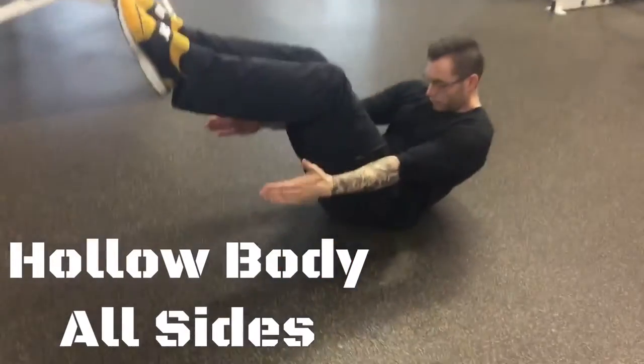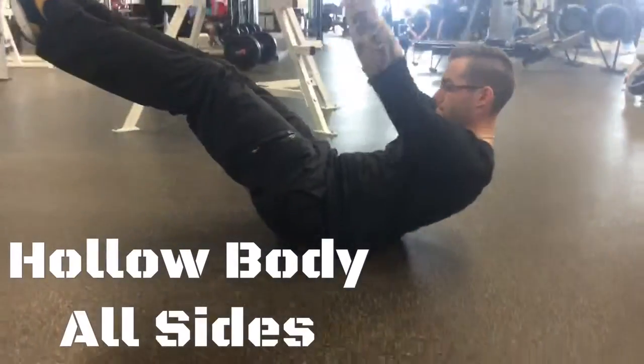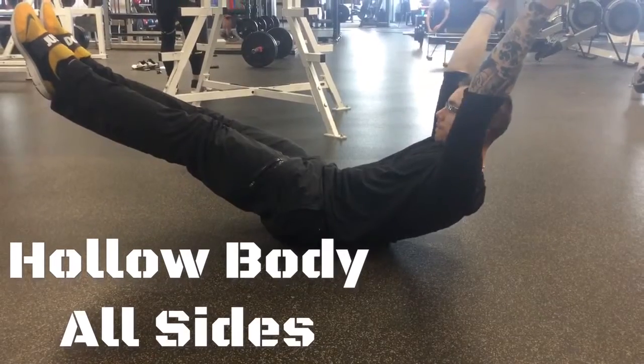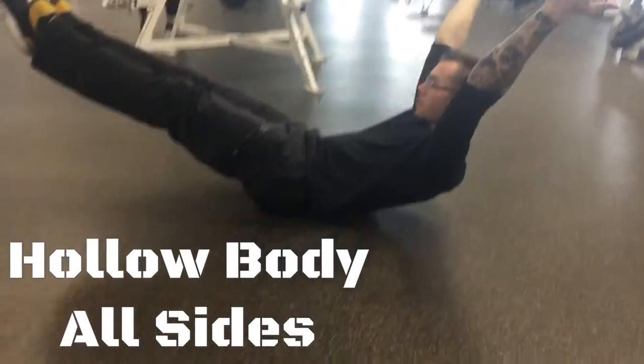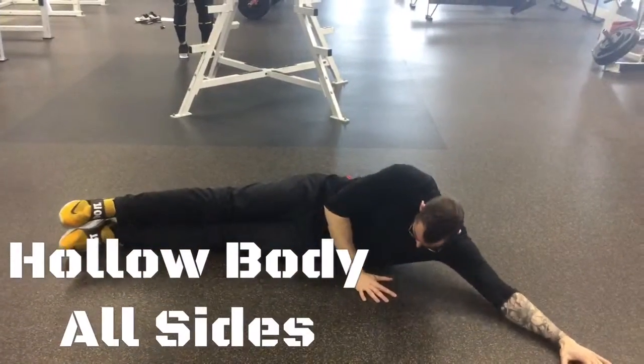With the hollow body, we're going to bring the knees up like so and then get the shoulder blades off the ground. We're going to reach for the opposite side, like reaching for our toes. This bowl shape here is a more advanced version, but you have to be maintaining the integrity of the movement. That's the more advanced version, coming to each side.